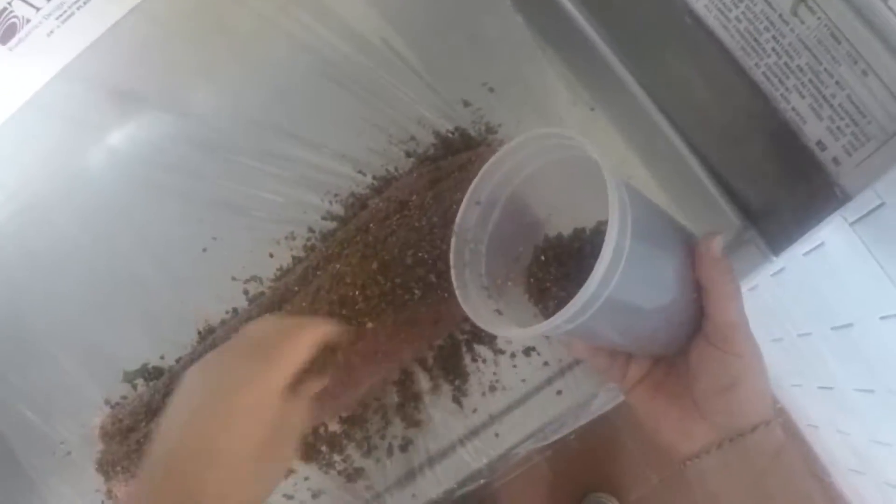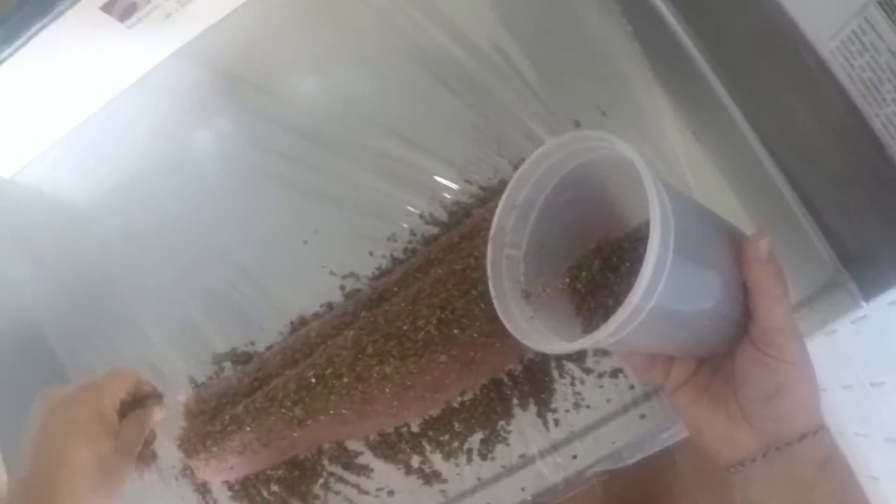The crust is just pink peppercorns, green peppercorns, some grains of paradise, and parsley. We want to get this on all sides.